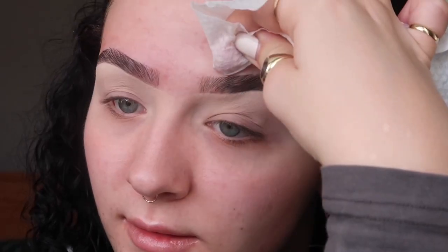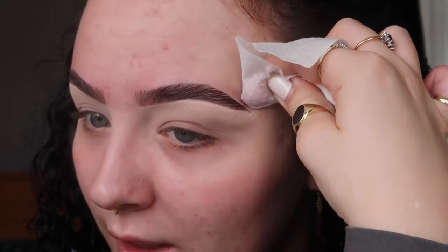Now I'm just taking a little makeup wipe and taking off the brow gel on the top of our eyebrows, so that when we put foundation on it's not going to go all weird. This is something I learned in my makeup training and it definitely, definitely makes such a difference.